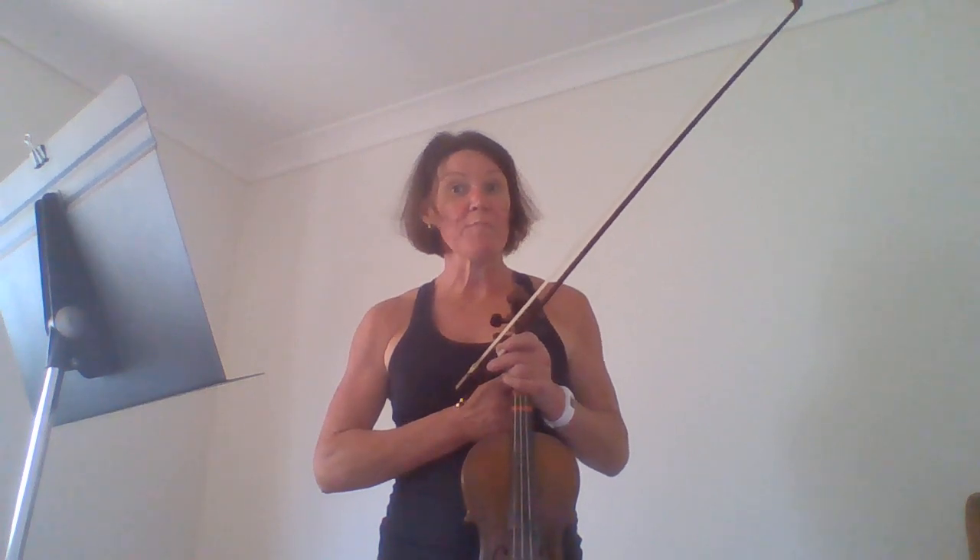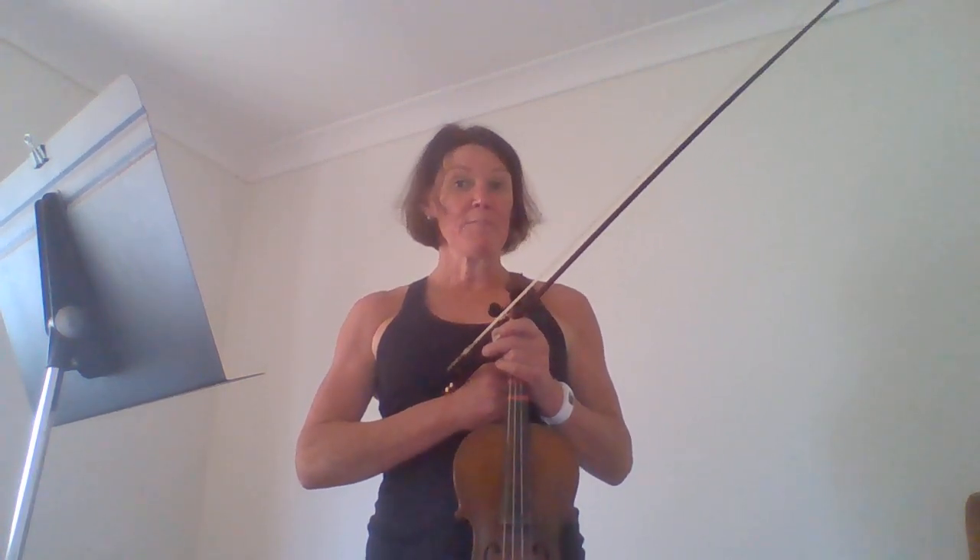Hi everybody, this is a video of Well and While in One, but in this video I'm going to play the bottom line when we get to the divisi parts. I've made a video already of the top line part, but if you're playing the bottom line this video is for you.